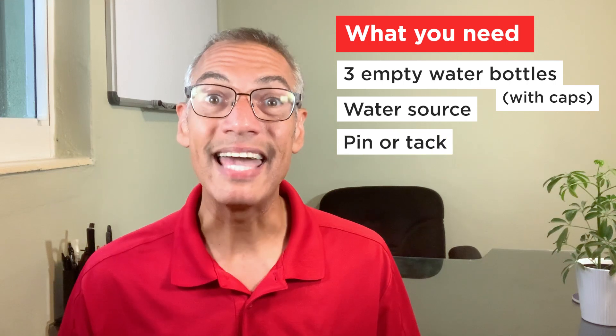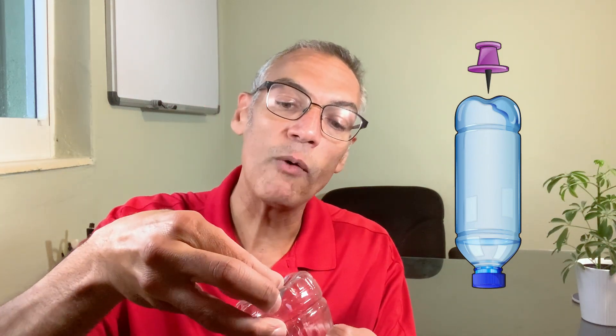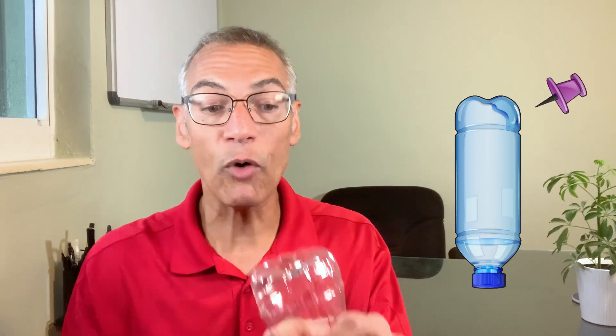For you as an adult only, a stick pin or tack. Now we're going to use that tack to make some holes at the bottom of the water bottle. Just take your tack and poke a hole at the bottom of the water bottle, or near the bottom of the water bottle, wherever you can push through the plastic.